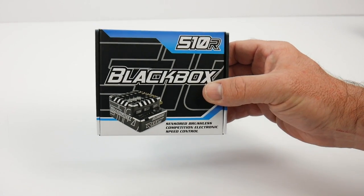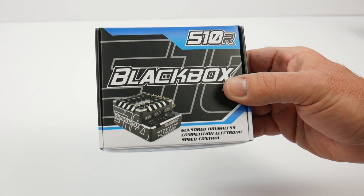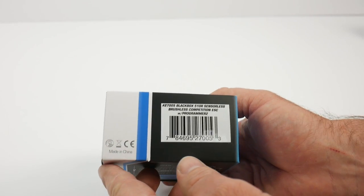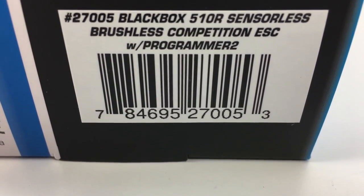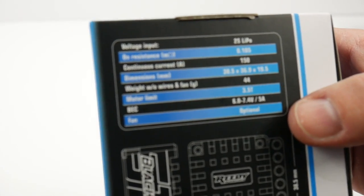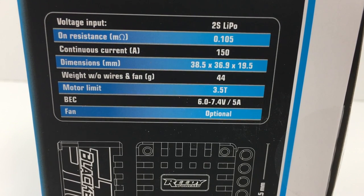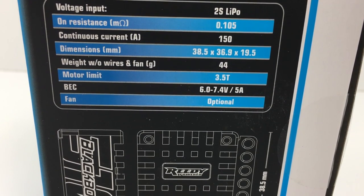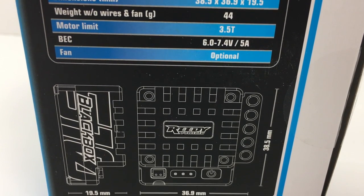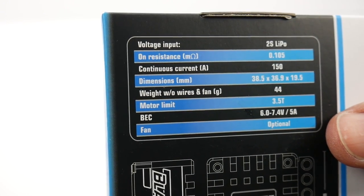Taking a quick tour around the box — small little box here. The 510R is a fully sensored brushless competition electric speed control that powers pretty much any stock or mod setup on one-tenth two-wheel drive and four-wheel drive platforms. Here are the key features: this is a 2S LiPo speed control, it is not waterproof — this is a race speed control. Continuous current is 150 amps. Dimensions are 38.5 by 36.9 by 19.5 millimeters in height. Weight is 44 grams with no wires and no fan. The motor limit is 3.5 turns, and the BEC is rated at 6.0 to 7.4 volts.